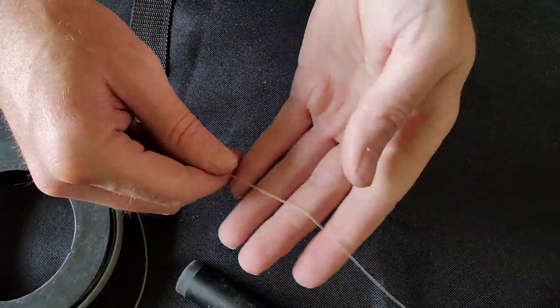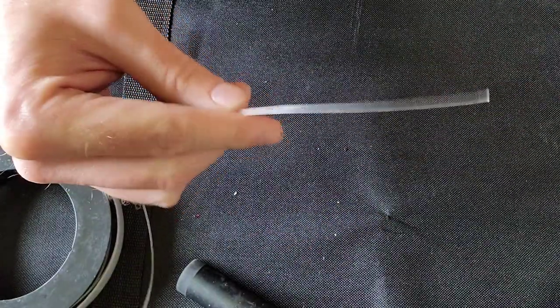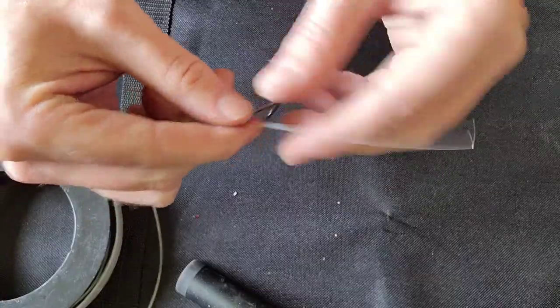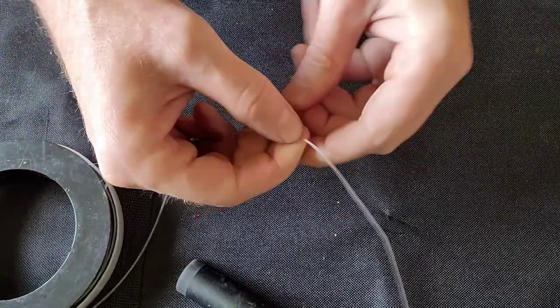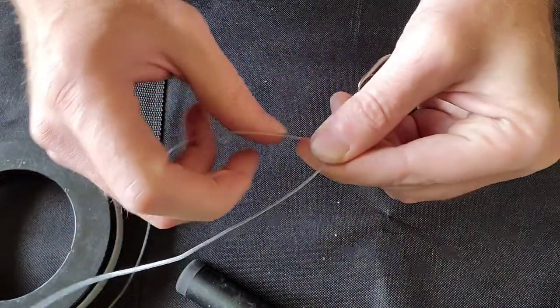All right guys, here we go — 150 pound fluorocarbon. We're gonna take this tag end, run it right through the hook eyelet, and leave yourself about six inches of tag end. Then just bend that in your fingers, just like that.